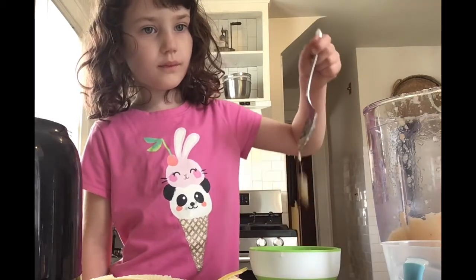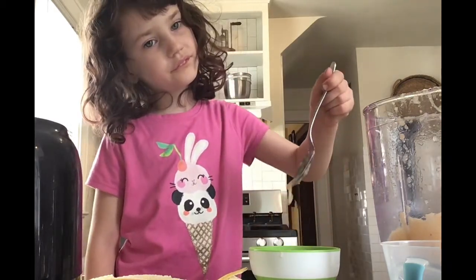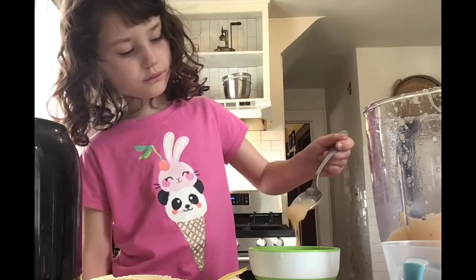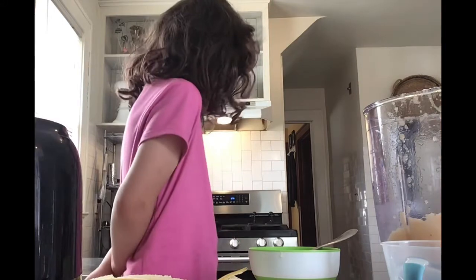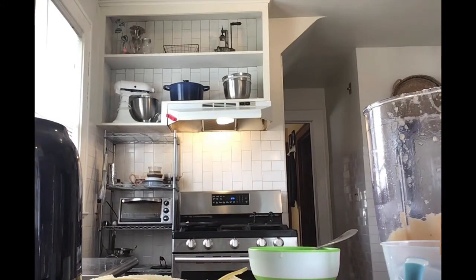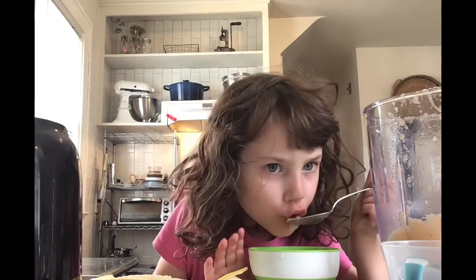Lumpy. It looks like orange cement. My first video that I made was really weird. What else do you want to do? Do you want to stop and edit the video? How does it taste? What does it taste like?